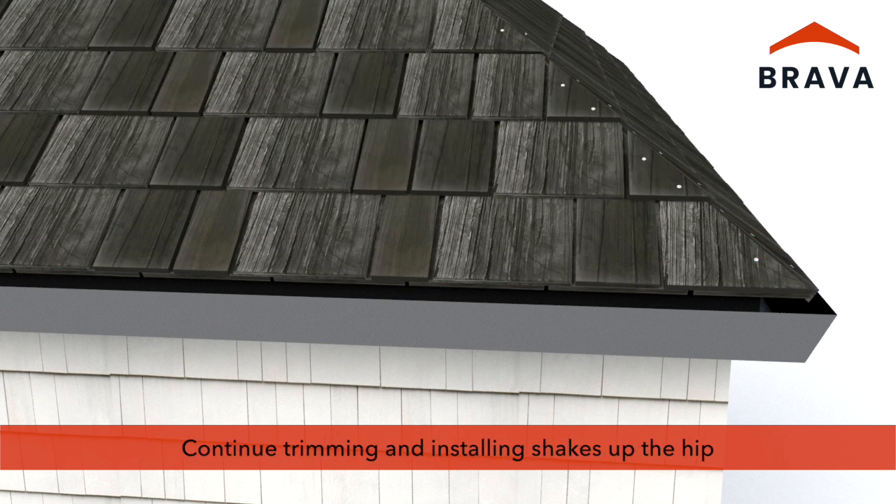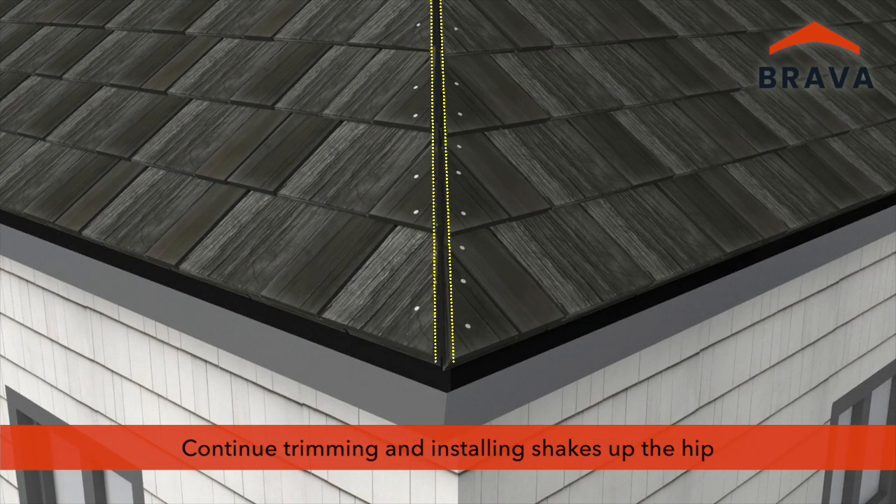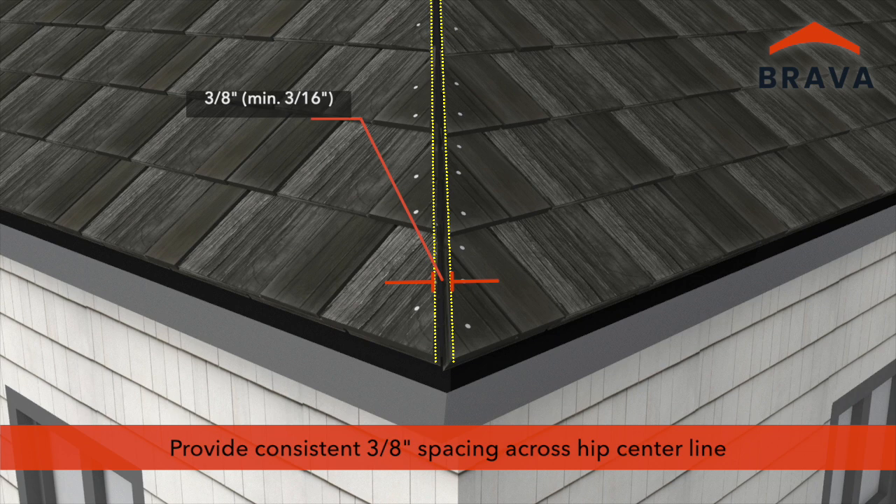Continue trimming and installing shakes up the hip in a continuous line. Provide a consistent 3/8-inch spacing across the hip centerline. A minimum of 3/16-inch is required to allow for thermal expansion and contraction.